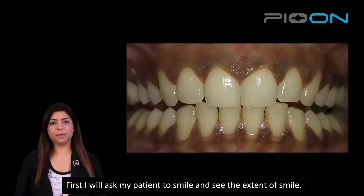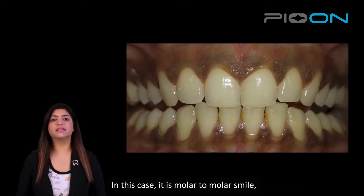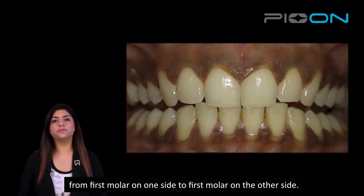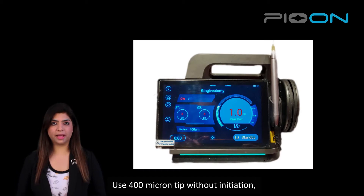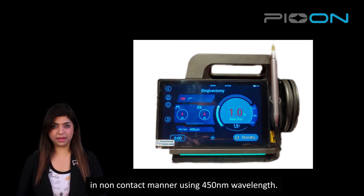First of all, I'll ask my patient to smile and we will assess. In this case, it is a molar-to-molar smile, so I will include the gingiva from first molar to first molar on the other side. I will anesthetize the area using topical anesthesia, and use a 400 micron tip without initiation, without activation, in the range of 1 to 1.5 watts in a non-contact manner using 450nm wavelength.